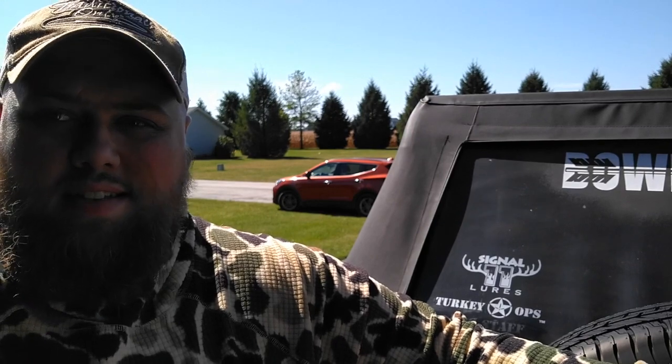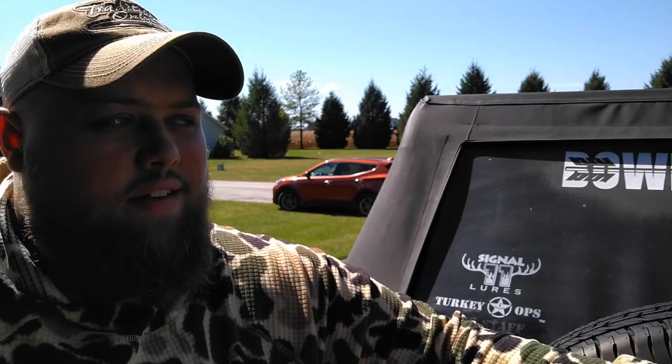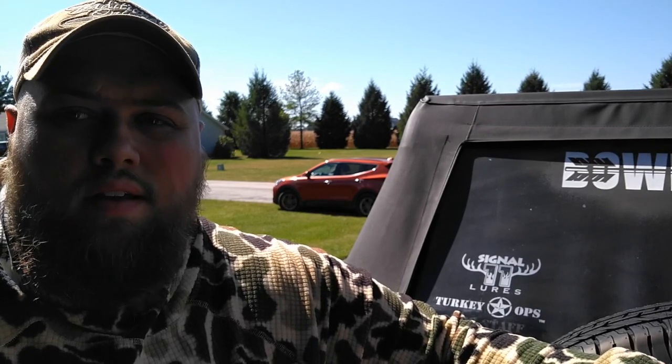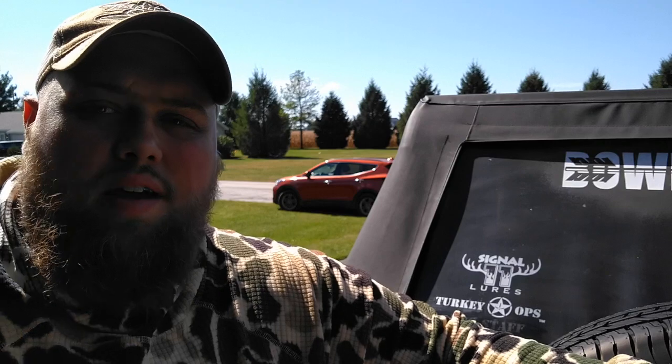That's my deer recovery equipment. Deer season's already opened up, so we're going to get after it. Like and subscribe, stay tuned, and I'll see you in the woods.